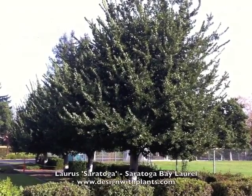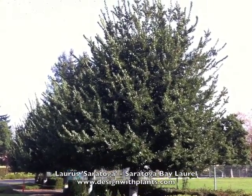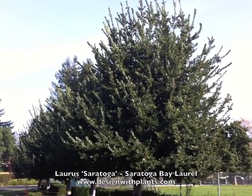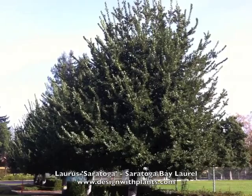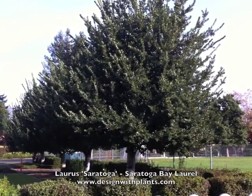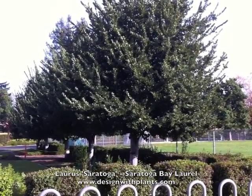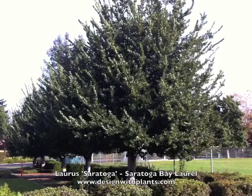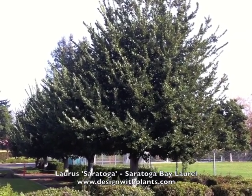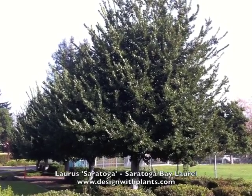This is Laurus 'Saratoga', Saratoga Bay Laurel. You're looking at an example of it used in a group planting in Northern California. This is in Pleasanton, California — a warm inland valley near San Francisco Bay. In the summer we get into the 90s to 100°F, and in the winters low 20s are typically our lows.